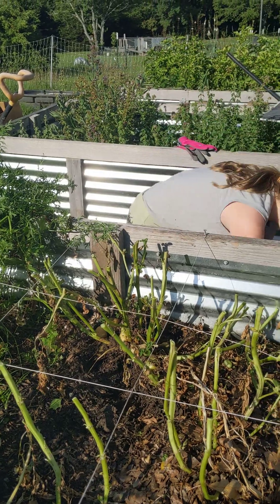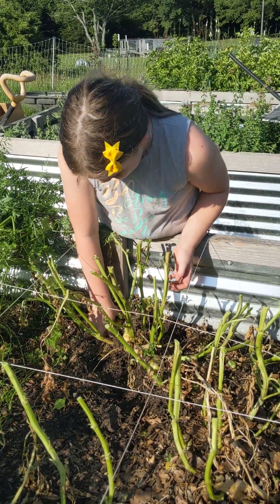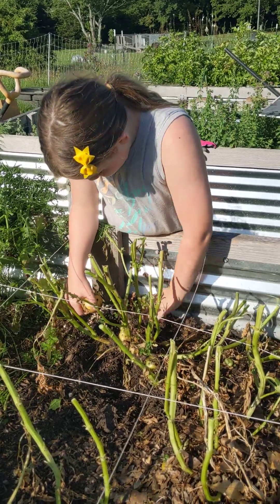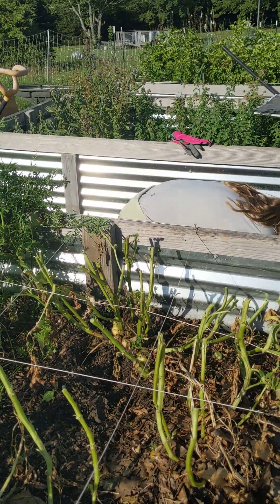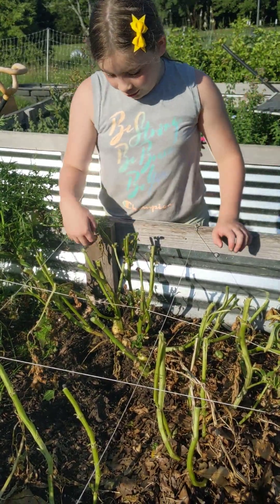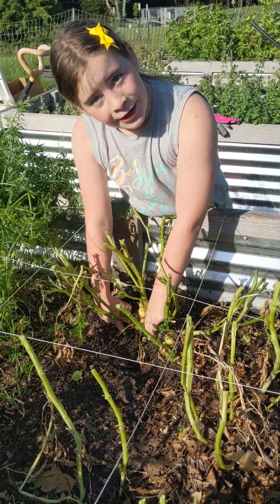Potatoes can come in funny shapes. It's really strange. And our basil that we're going to harvest later — you'll have to look for that video.